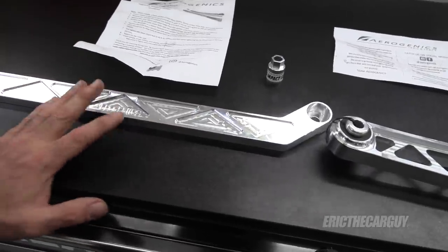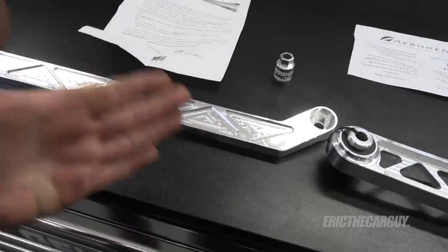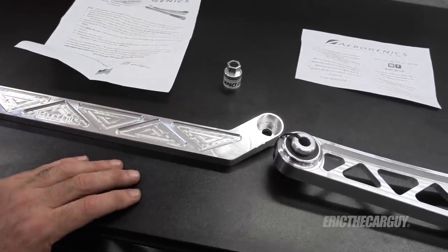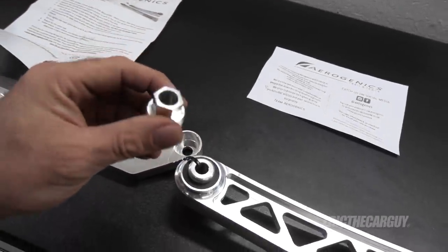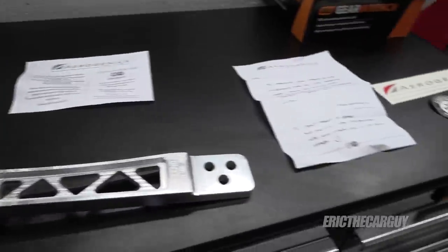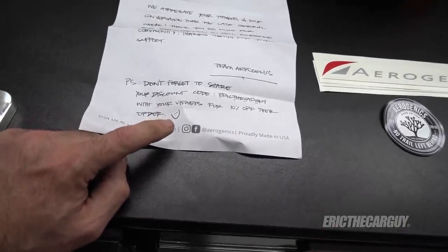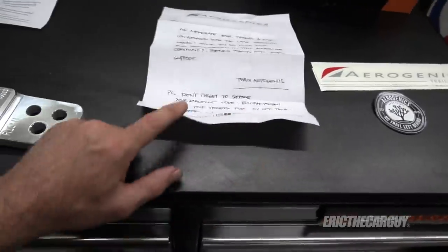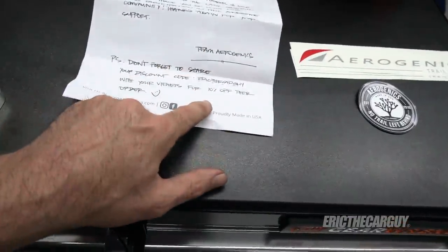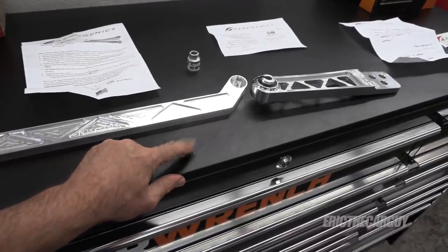The thing of it is you lose an inch of ground clearance, which for me isn't really an issue because I don't off-road my Element — but certainly something to consider. Note that Aerogenics also sells lift kits for Elements, believe it or not. They also sent the socket to get those special little nuts off, and really don't want you to use an impact. They enclosed some stickers and a letter reminding me to remind you of a discount — type in the code 'air' at thecarguy to get 10% off.